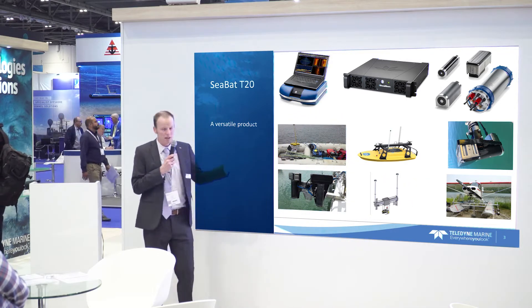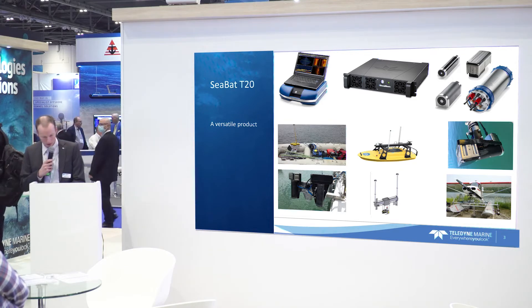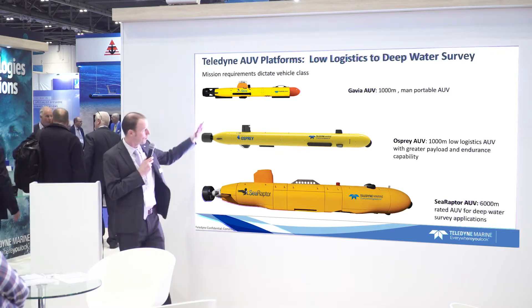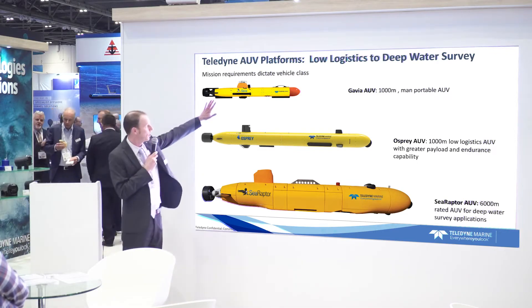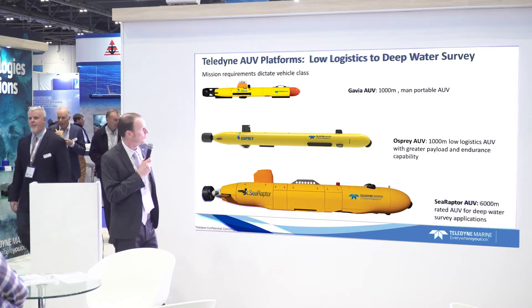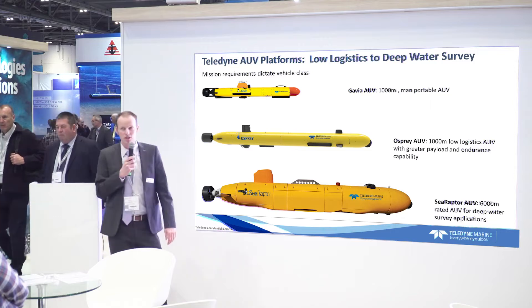The next question is: can we put it on an AUV? Here's an overview of the Gavia AUVs. The smallest one we'll be talking about today is the Gavia AUV, a thousand meters rated and the so-called low logistics AUV.